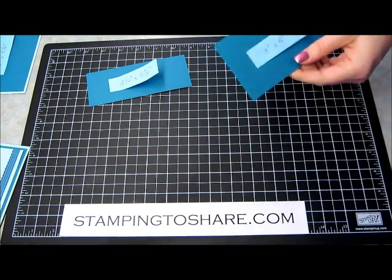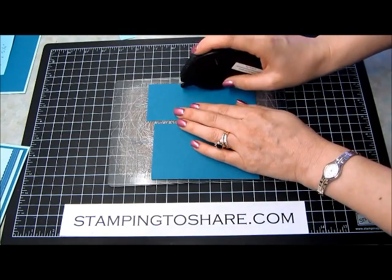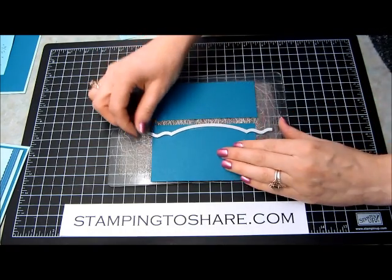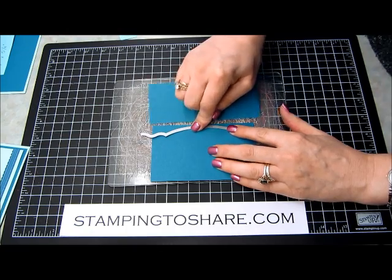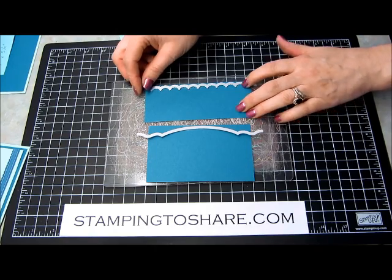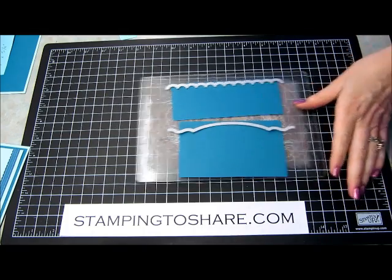We're going to put that on a Big Shot to cut it. What I do when I'm using my edgelet dies is I use my Dotto, and I put a line of Dotto at the top edge of where I want my edgelet die to go. Then I'm going to take this lovely curved edgelet, and I'm just going to make sure that my ends are about even, so I just eyeball that, and then I just press down right onto the Dotto, and that will keep it in place so it doesn't slip and wiggle around when I run it through the Big Shot machine. Here is the second edgelet that I'm using, and I'm putting it right up at the edge, making sure my ends are about even, and pressing it into the Dotto, ensuring that it doesn't slip when I run it through the Big Shot machine.